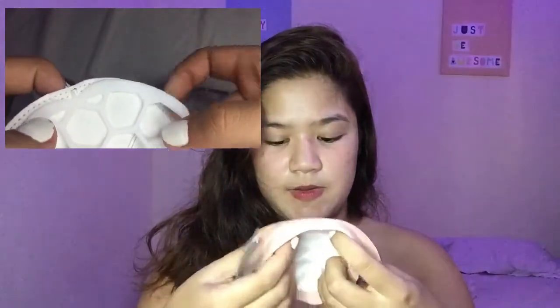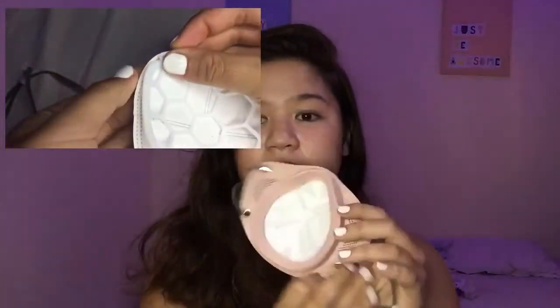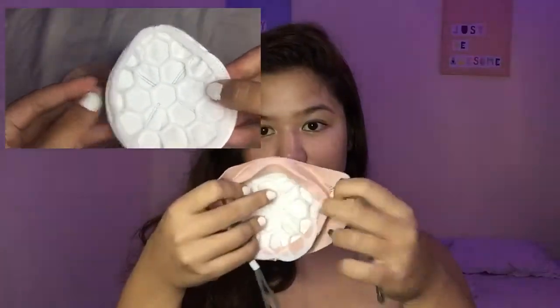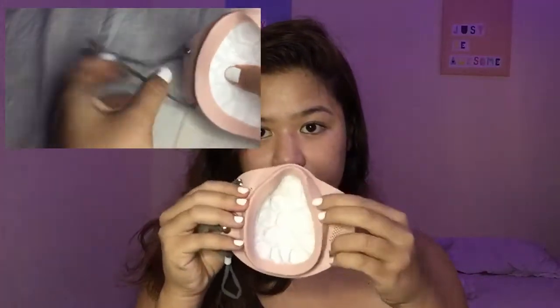When we assemble the mask, first you start with this piece. Then next, we put the filter inside. I'll adjust it until it fits deep. There — the filter is in. And then next, we will put the lining. There, it's done. So it looks like this.